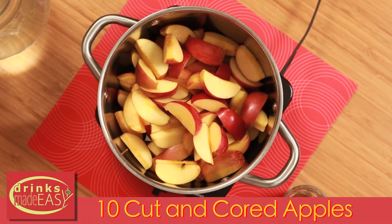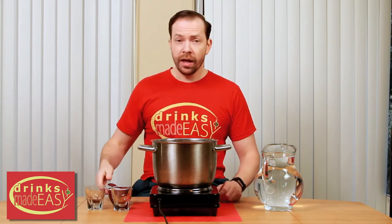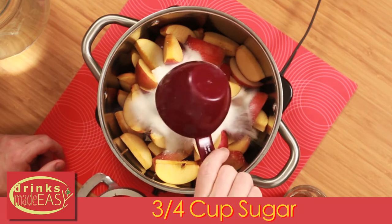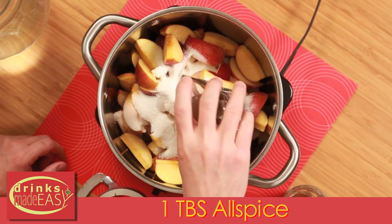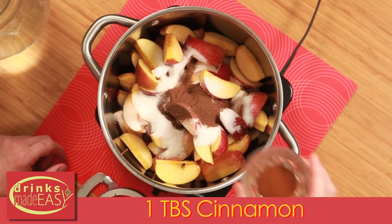To build your homemade apple cider you'll start with 10 cored and cut apples. Now if you get one of these guys it makes the work a lot easier going, so we highly recommend it. Next you'll add three quarters of a cup of sugar, one tablespoon of ground allspice, and one tablespoon of ground cinnamon.